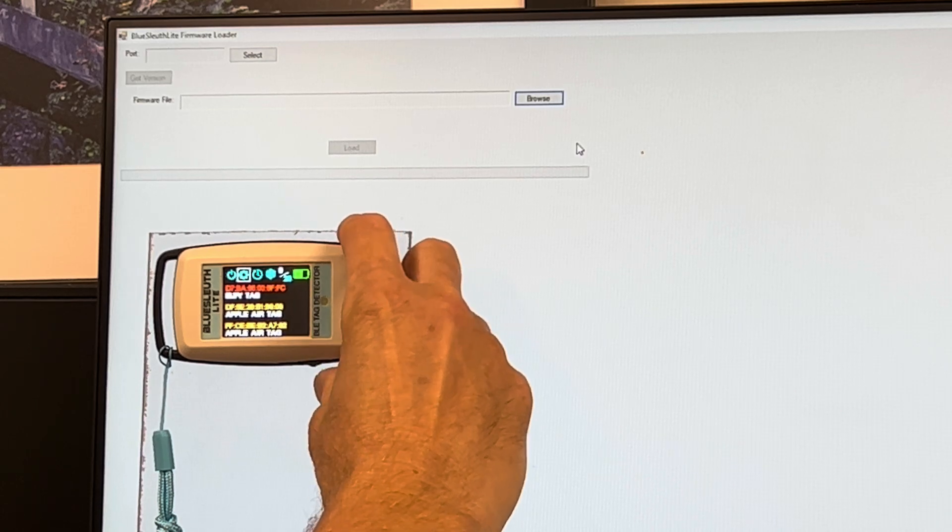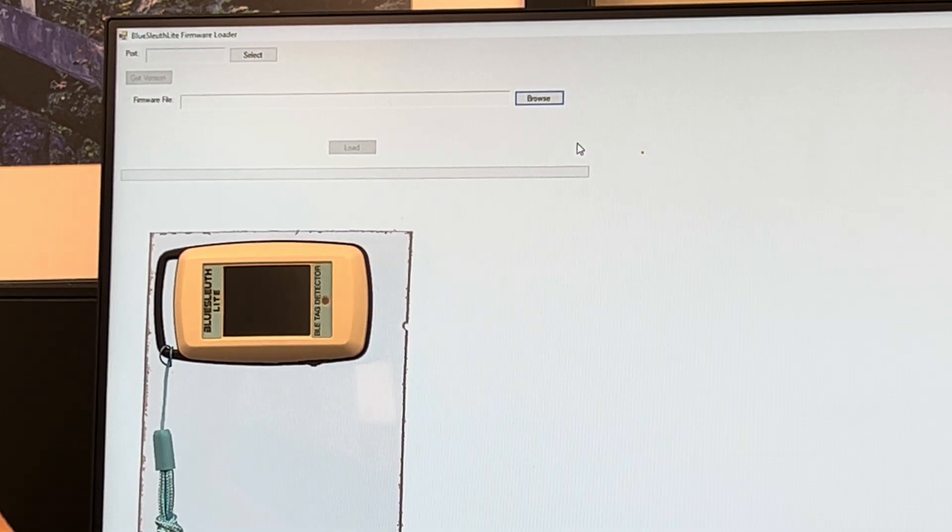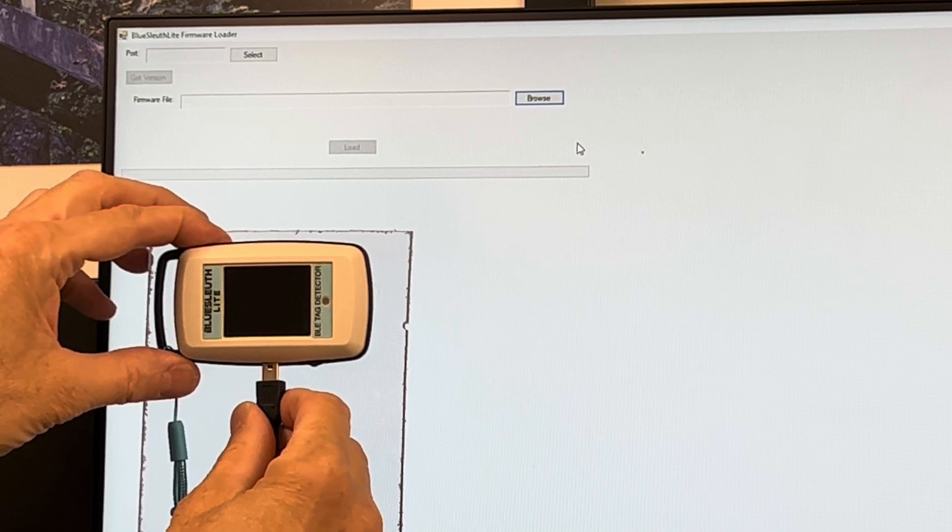The first step is to turn off the unit. Then connect the USB cable to the bottom of the unit.